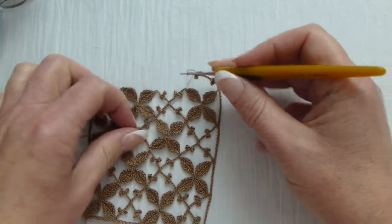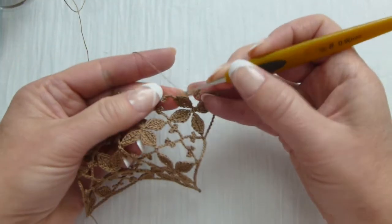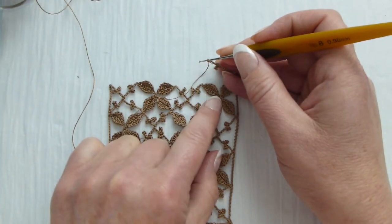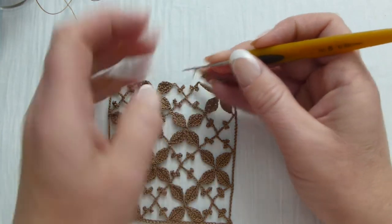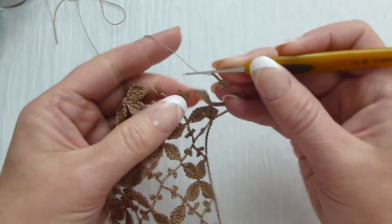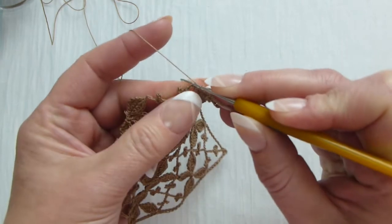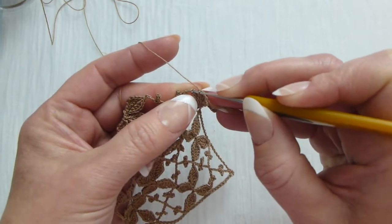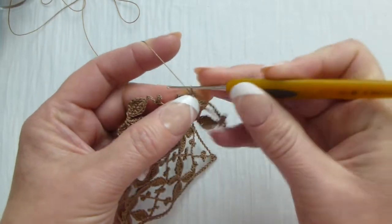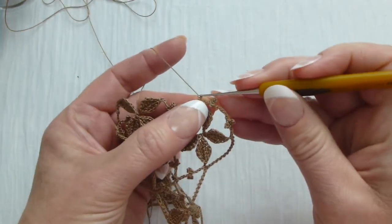Now we will connect this arch to the stitch — into the stitch between the leaf and the bar with drooping picot and picot. So we make here a single crochet stitch. Make sure to pick up two loops of the stitch so that your chain will not be stretched. You don't want stretched stitches.